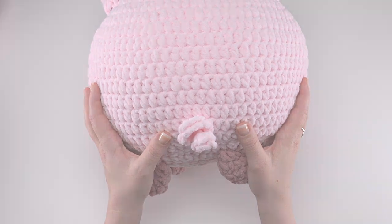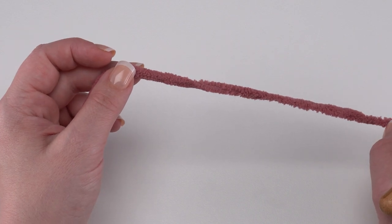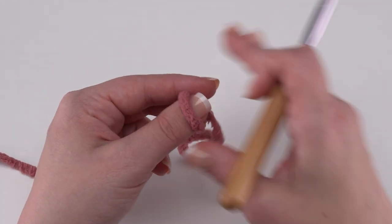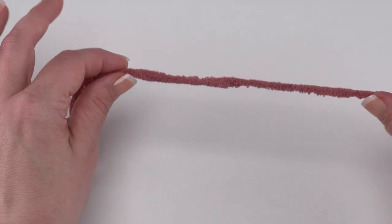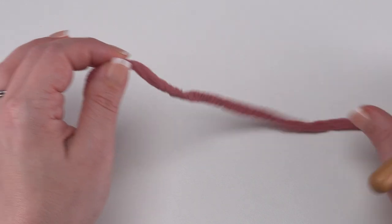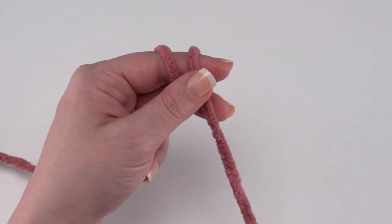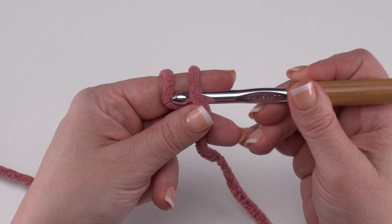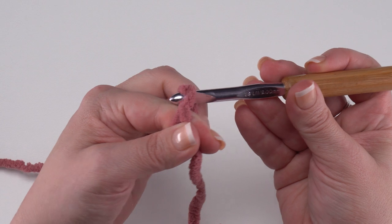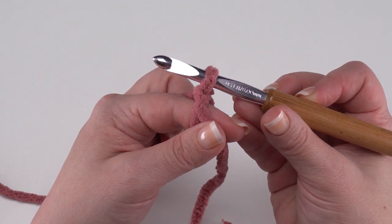The last unique piece we need to make is the feet — there's also the belly but it's just like the first few rounds of the body. To make our four feet I'm using our darker color and starting with a magic circle rather than a slip knot. Take the tail end of the yarn and go over my non-hook finger twice, insert the hook under both loops, grab the one in back, pull it under that edge, yarn over and pull a loop through — this helps hold the magic circle really nicely.